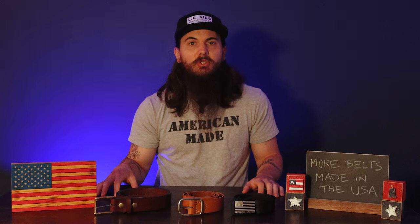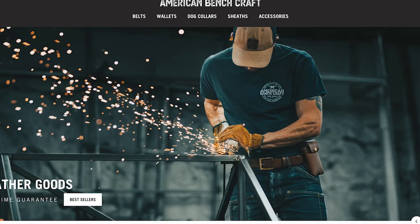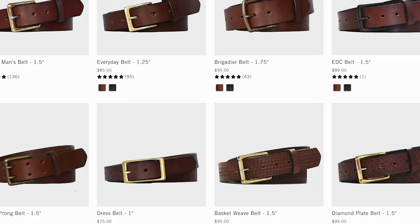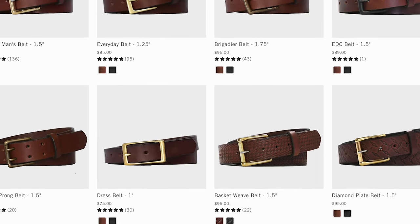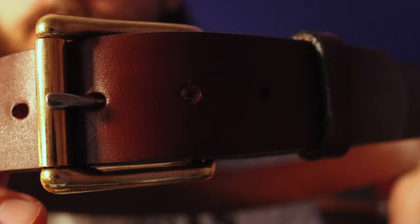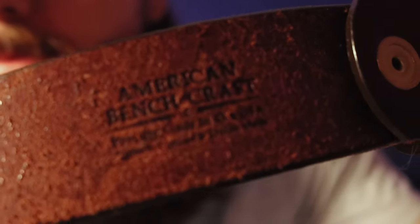Today I want to give you seven additional made in the USA belts to check out. First up is American Benchcraft, based in Wilmington, Massachusetts, making beautiful leather belts for both men and women. They get their leather from US tanneries and have a variety of styles. One of their most popular is the working man's belt, which I have here — an absolute staple in my closet. It's a really nice dark brown leather, very sturdy, and will last a long time. If you're looking for a great everyday brown belt, the working man's belt from American Benchcraft is a really solid option.